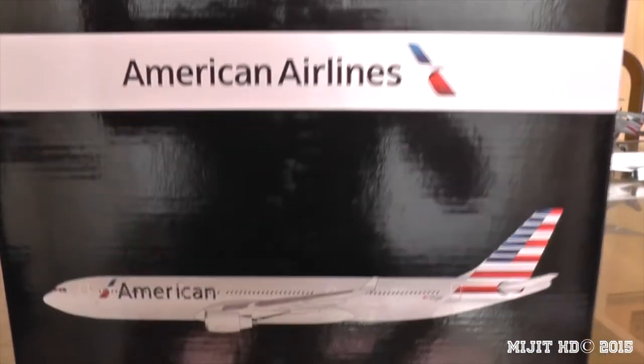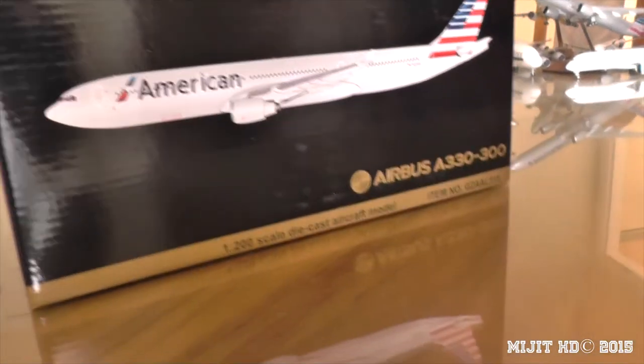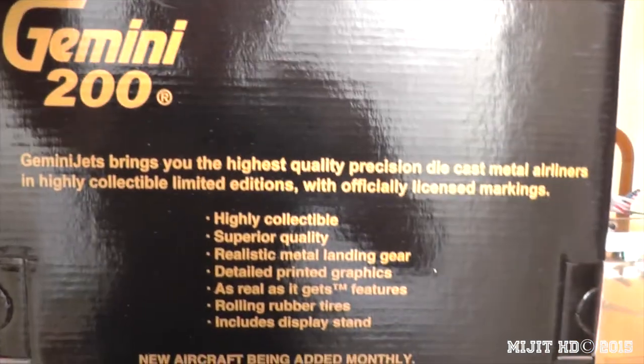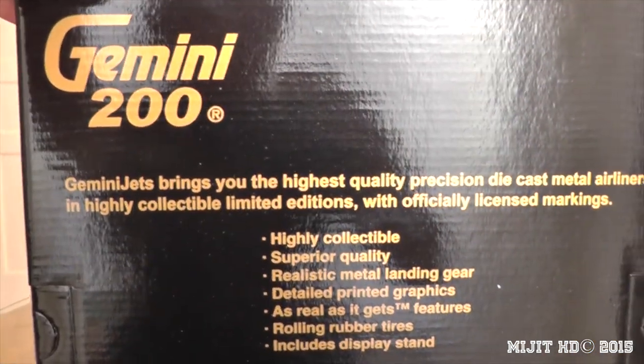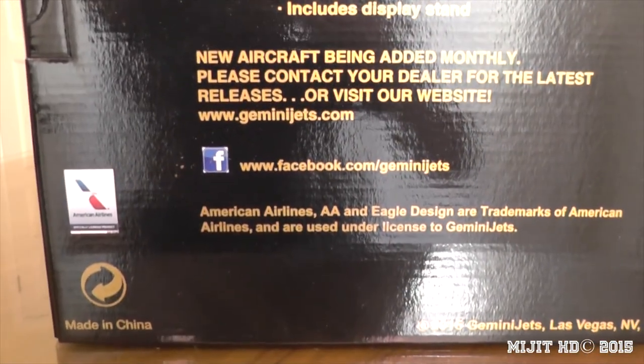Let me give you guys a look around the box. Here we have the Gemini 200 logo, American Airlines branding, and the model itself visible through the packaging. On the back is a standard Gemini Jets box with all the licences shown.